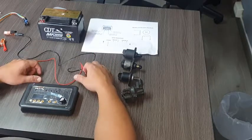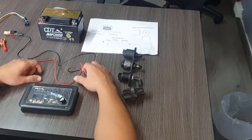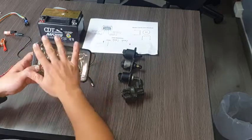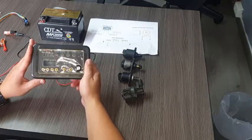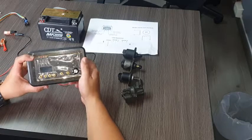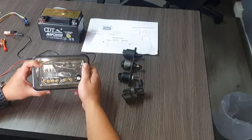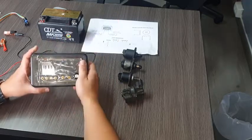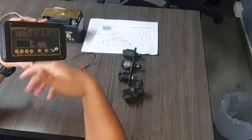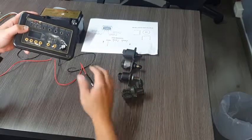Hello everyone, my name is Camilo Garcia. As I mentioned in our previous training sessions, I'm going to explain this suggested electronic device that will help each one of the workshops make a complete diagnosis for all the EFI actuators of motorcycles. In the first part of this video I'll explain the main features this device has, and in the other part I'll start making tests and diagnosis for different IRCV bulbs.